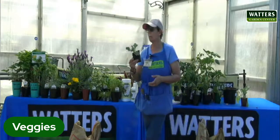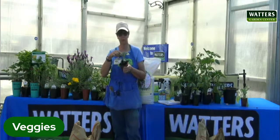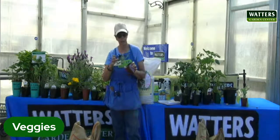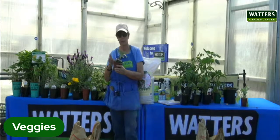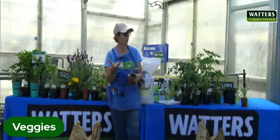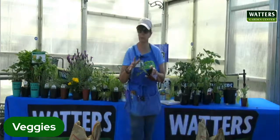Broccoli and cauliflower are also cool season things. These are just now starting to fruit. If this was in the ground rather than a very small pot — probably very root bound — it would have gotten a bigger head. Think about this for the fall and enjoy it.